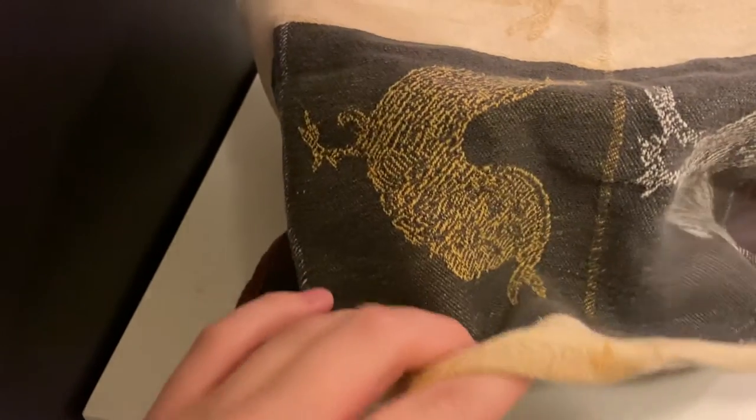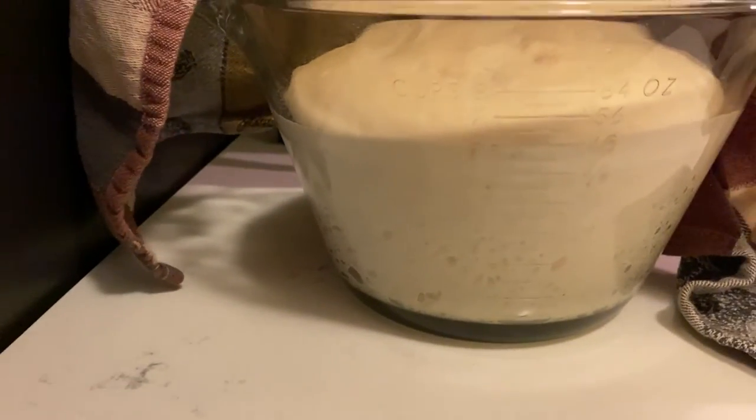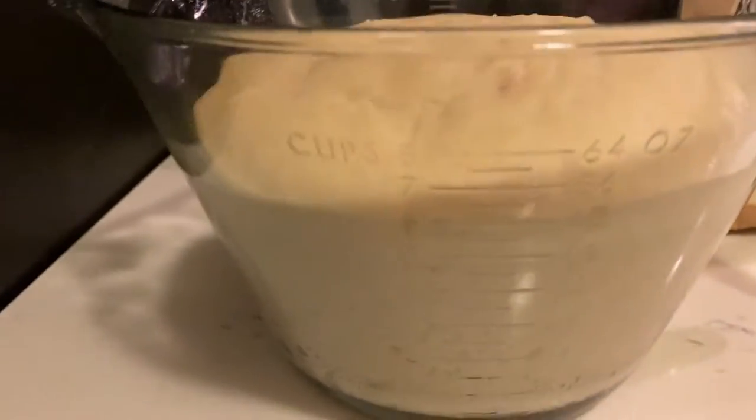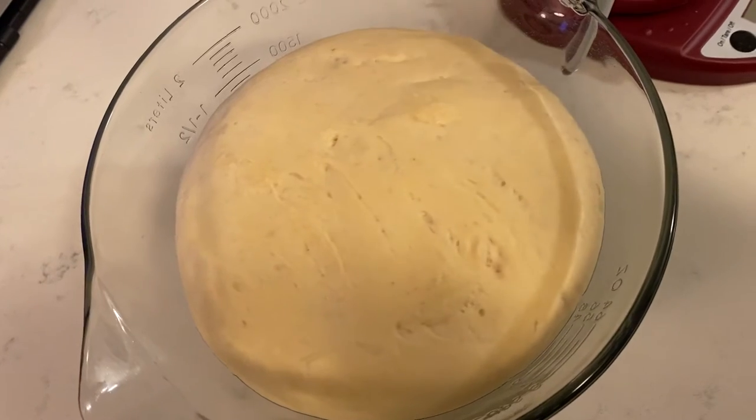It's a moment of truth. I'm a little nervous. It looks so good — it's so exciting. It's doubled in size. I think I mixed it right. Here is the fun part: you deflate the dough. Put your fingers into it.